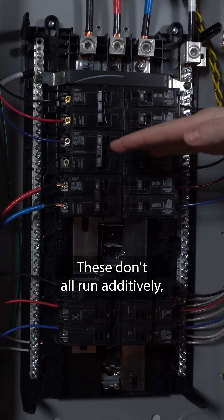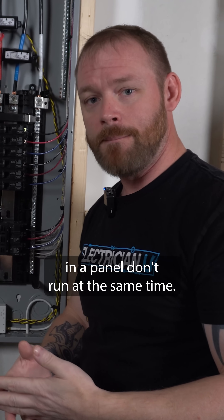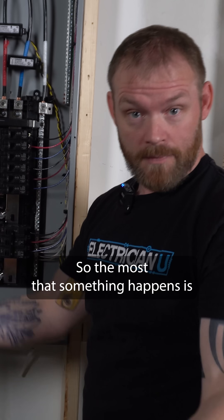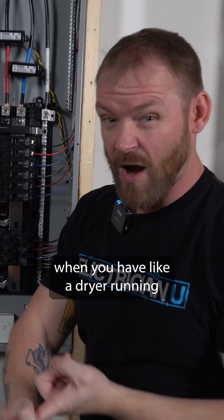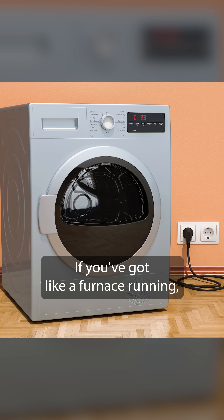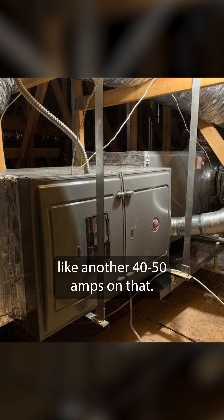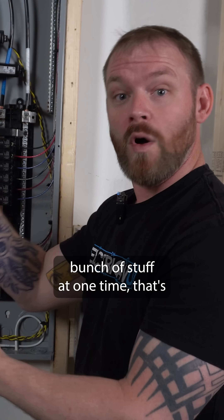These don't all run additively, because most of the electrical loads in a panel don't run at the same time. The most that happens is when you have a dryer running — an electric dryer — you're probably running 30 amps on that. If you've got a furnace running, you might be drawing another 40, 50 amps on that.